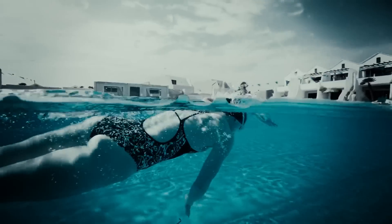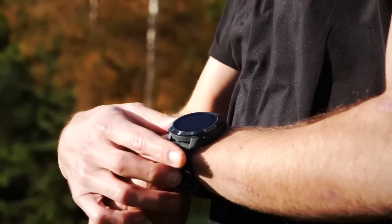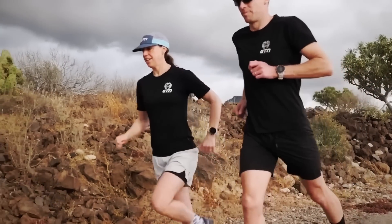Now we know what it is, how do we go about finding the correct strokes per minute or cadence? Well, in running it's quite straightforward — basically the higher the cadence on the whole, the better. Swimming is not that simple, and we'll explain why in a moment.